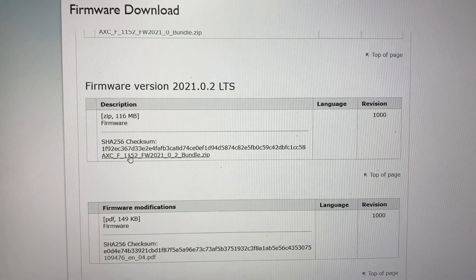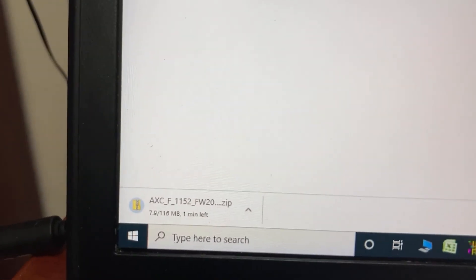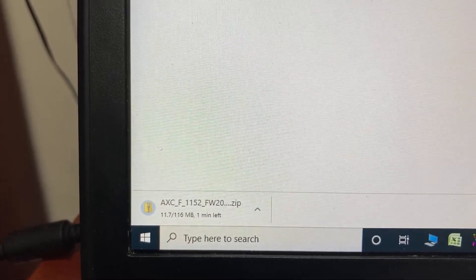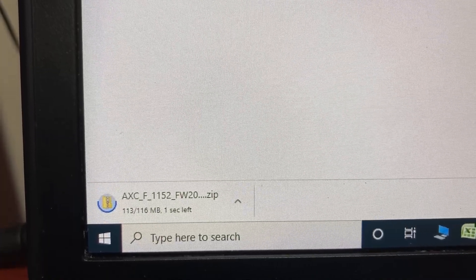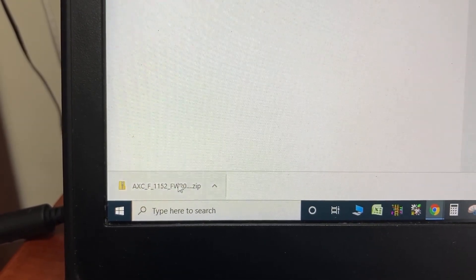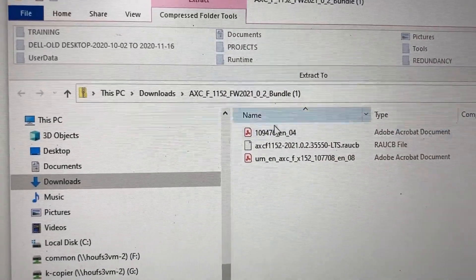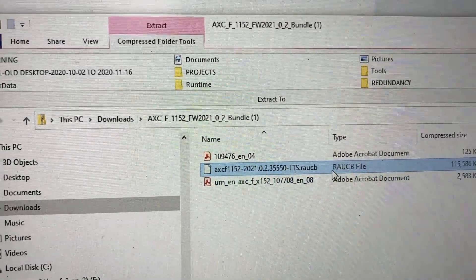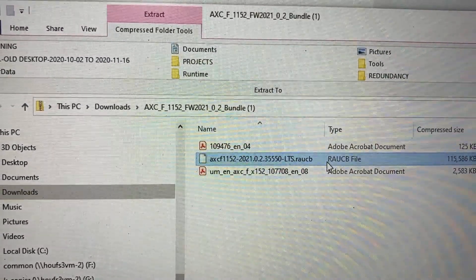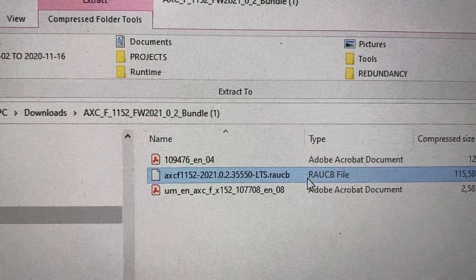Select the firmware version 2021.0.2, then accept. This might take a while to download. This is the file we need to download and install to the PLC — the file extension is RAUCB.